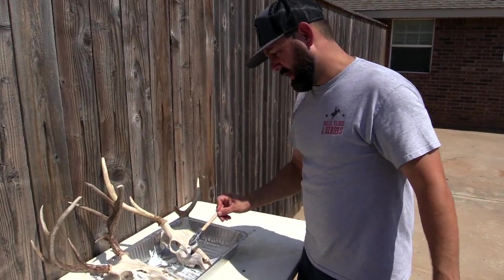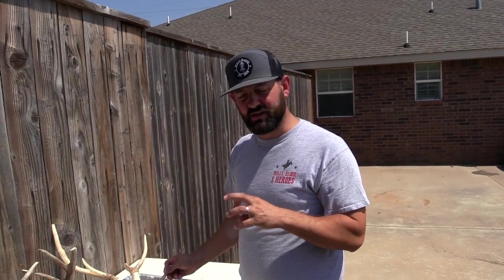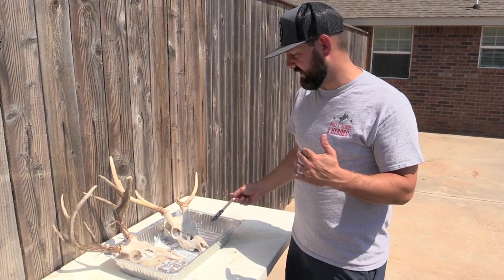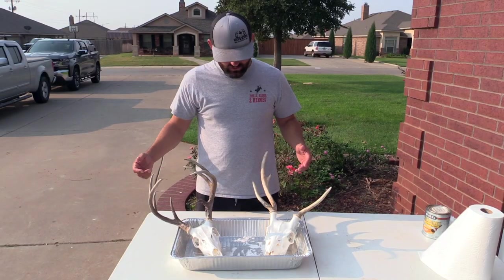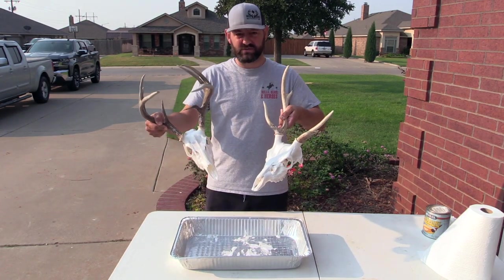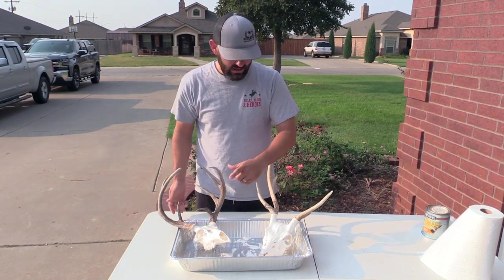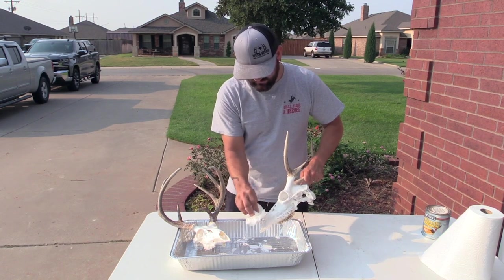We've painted up all the skulls with the developer — pretty aggressive and liberal with it — because that's going to get into all the nooks and crannies and also help knock out any remaining smell. We're going to leave these sitting in direct sun until this evening, then move them inside and back outside in the sun tomorrow. These have been sitting out in the sun for about five hours and they are ghost white. This process really works amazingly. I'm going to take a little paper towel and just wipe off the leftover big chunks of that peroxide solution.